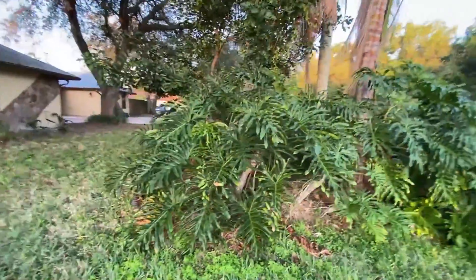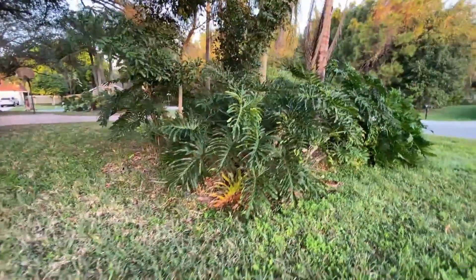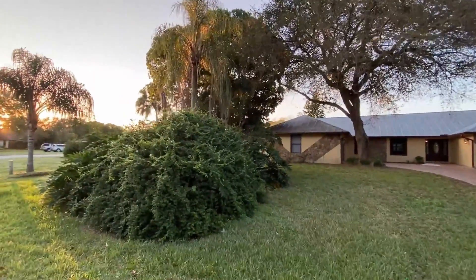Welcome to Episode 6 of This Oak House. In this episode, we're going to be seeing what the house on the outside looked like before, and all of the foliage that had overgrown this house over many years of lack of maintenance, to now, where all of that has been cleared out.